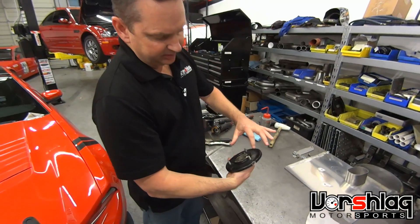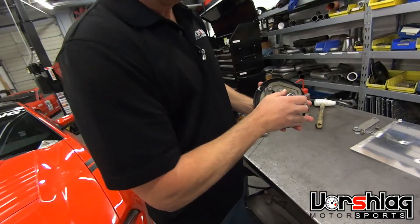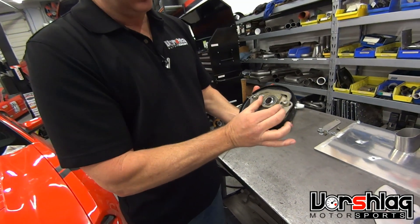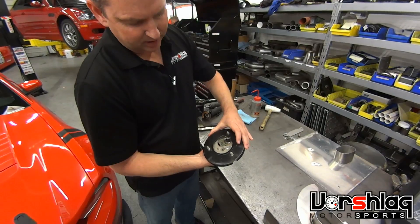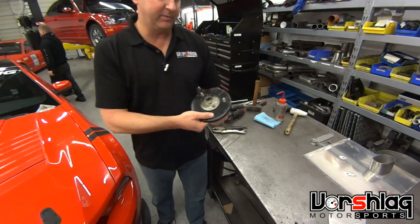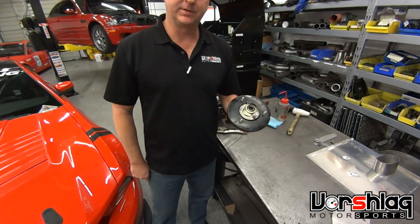Donnie has modified this reinforcement plate in the three spots we talked about, which allows the camber plate to slide fully and get full adjustment range — it's at the limit of the slots now. It will also allow the strut shaft to come up right to the edge. So that's how you modify an E36 reinforcement plate from the strut tower that comes from BMW to get the maximum camber. Thanks guys.